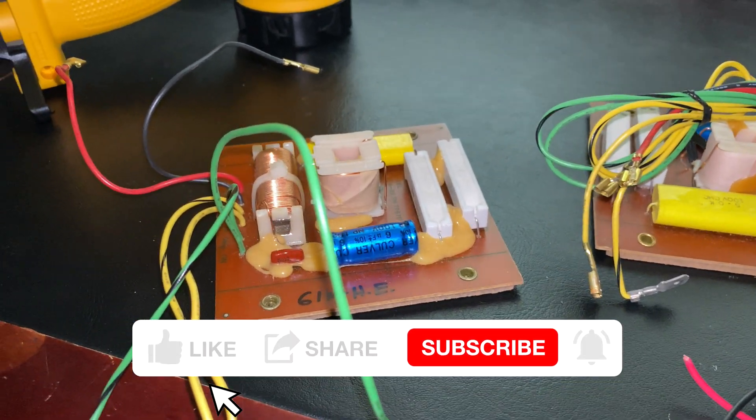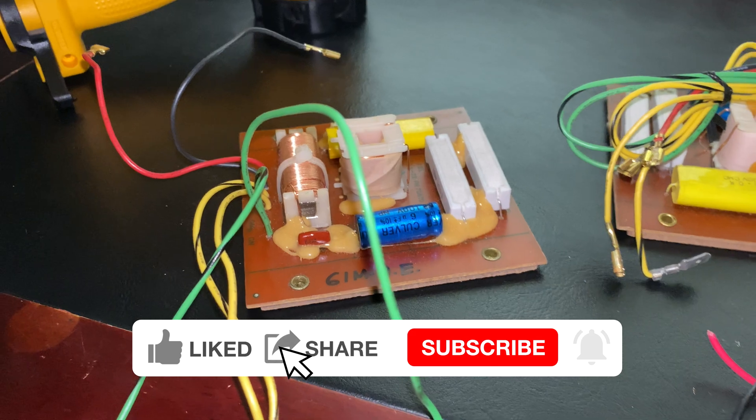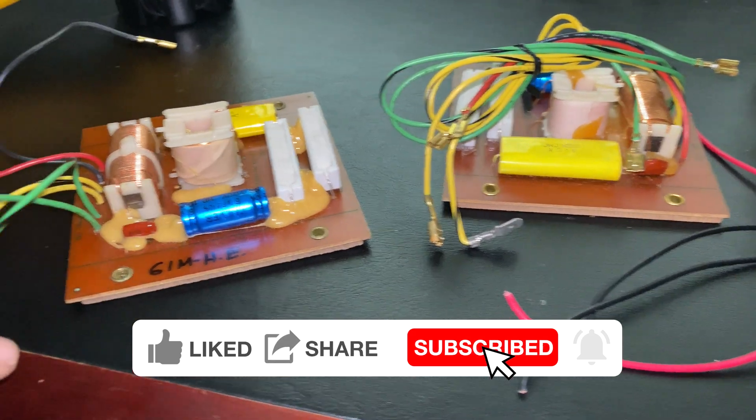I had a cold today — nothing really serious — but I just didn't feel like working outside. So today we're going to work on the crossover circuits.